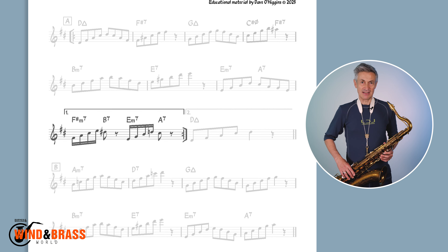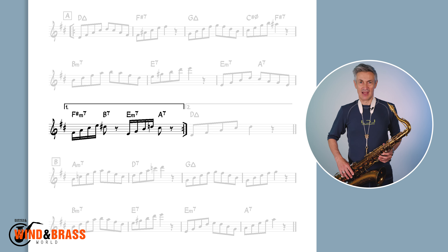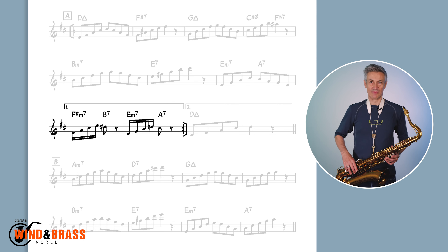And this is bar 8, which I play at double time to accommodate the fast harmonic rhythm.